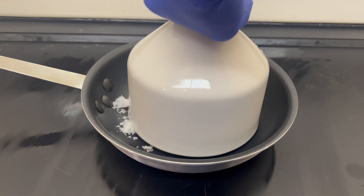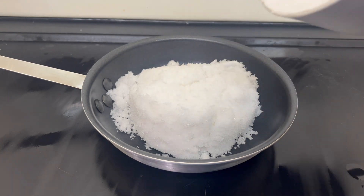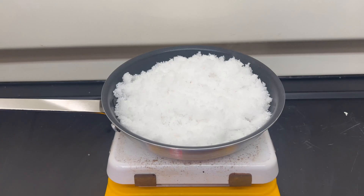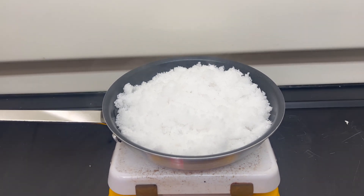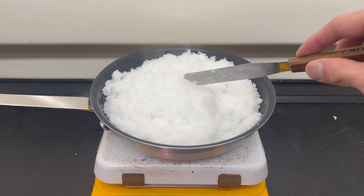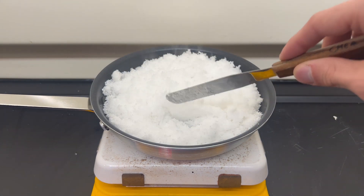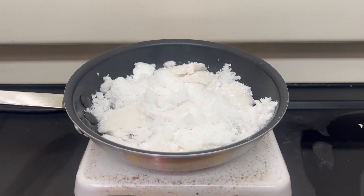The next step is to turn the boric acid into boron trioxide. To do this, the boric acid is heated above 530 degrees Celsius. Heating decomposes the acid. I place the boric acid onto a pan and start heating. Boron trioxide is quite sticky and will ruin any container you use. It's also caustic to glassware. I used a non-stick pan, which worked great.